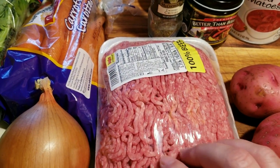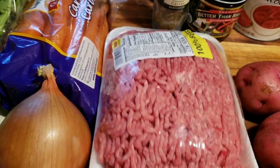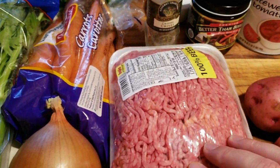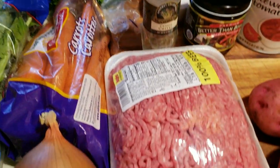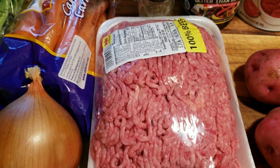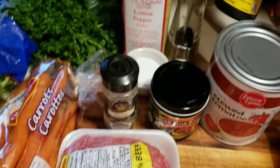When you brown ground beef it doesn't really get brown the way a chuck roast does — you just cook it off and get the pink out. So just in case the broth isn't dark enough, I have a little browning seasoning here. I'm going to use it only if I think the sauce needs a little more darkness — I just don't like a tan, milky looking sauce.